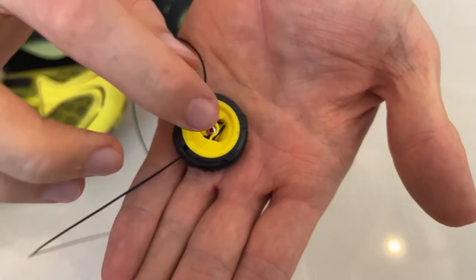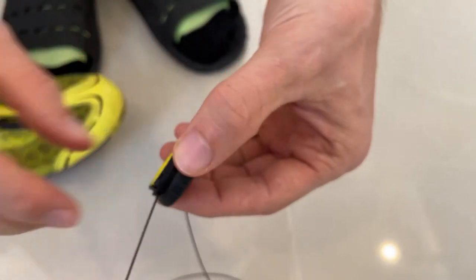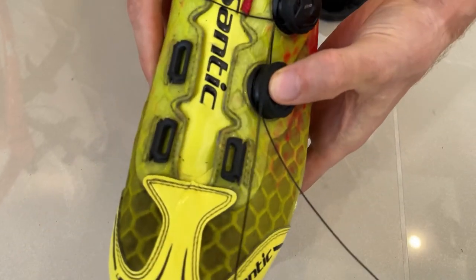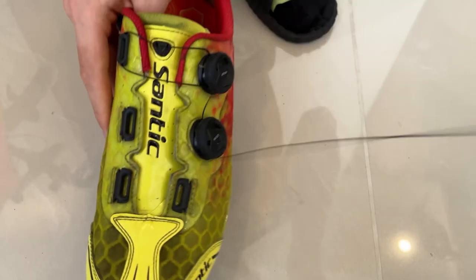Next, we want to line the cap back up. Here are the two positions we want to clip in first — find those on the shoe and push it in. It should clip in place.